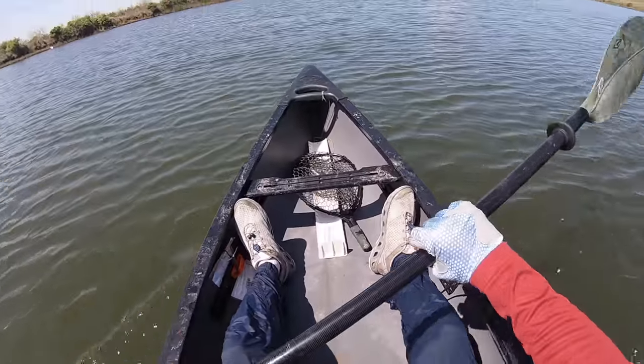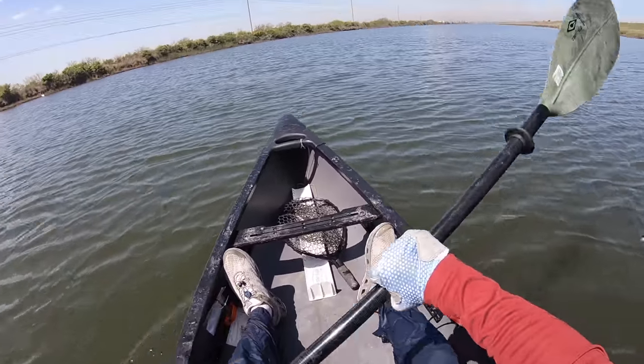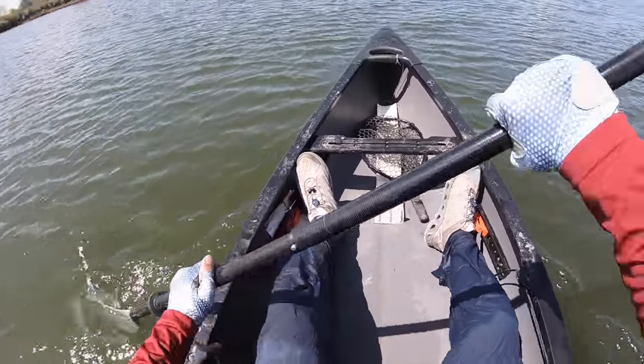Who'd have thought I would have actually taken a liking to a canoe? Old Town, you guys got a winner right here.